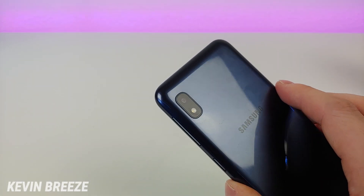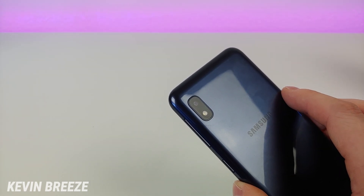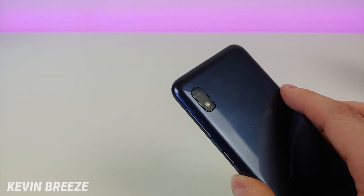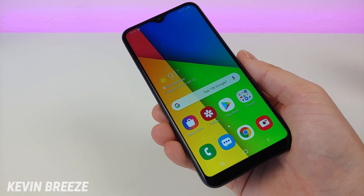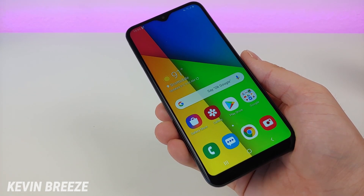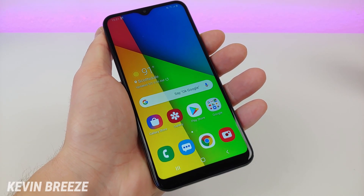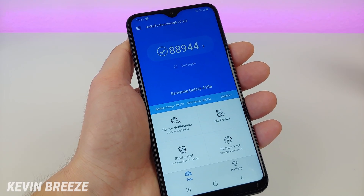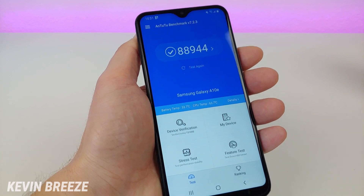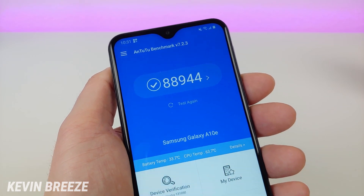The camera on the rear is 8 megapixels — just a single camera — and there is no portrait mode on the front or rear cameras. This device features 2GB of RAM, which isn't impressive but is to be expected for a phone in this price range. It features the Samsung Exynos 7884 processor, which is actually a pretty decent processor. Here are the Antutu benchmark results: I got 88,944 for the test.